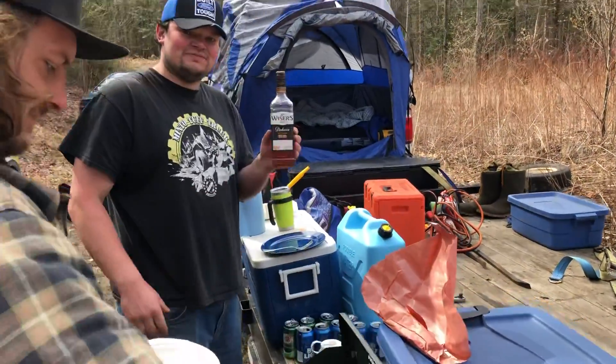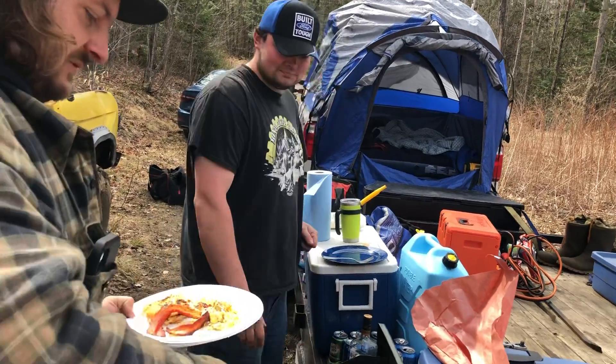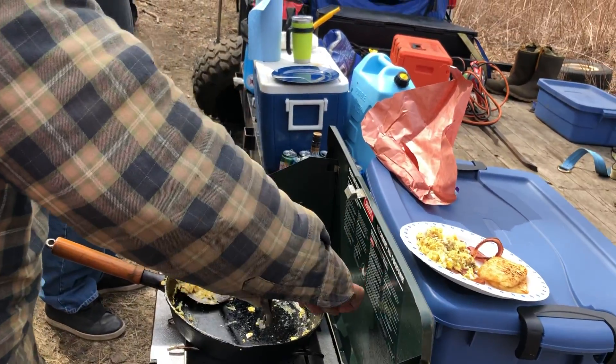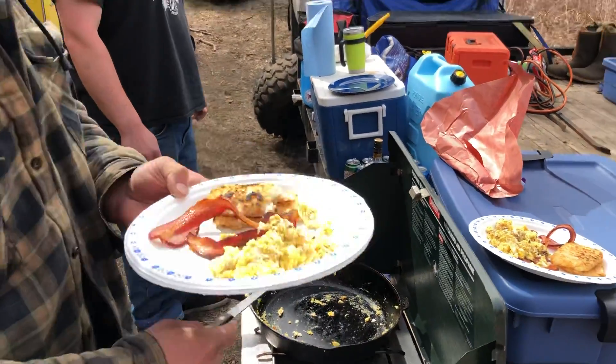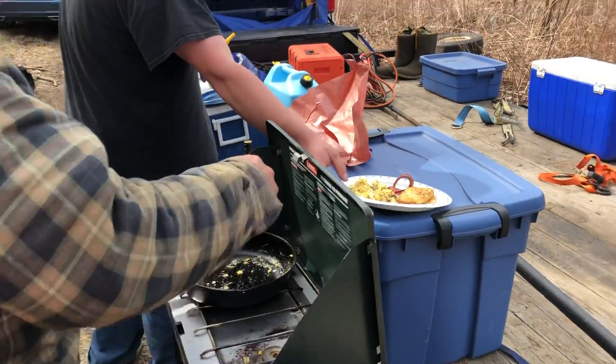We've got the good stuff too — we've got the old wisers. Look at this. Using an antique spatula, by the looks of it. That's where you get all the flavor. That one's yours on the bucket there. It's seasoned.